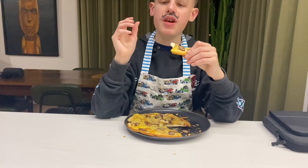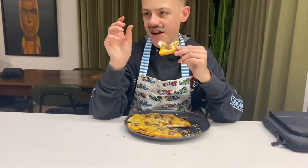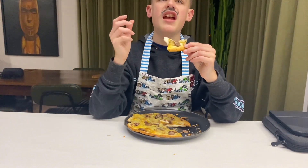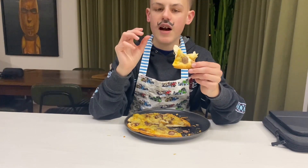I will be honest with you guys — this pizza doesn't taste like a regular pizza, and I can't give it a 10 out of 10, but it is a really good pizza so I will give this an 8.5 out of 10.